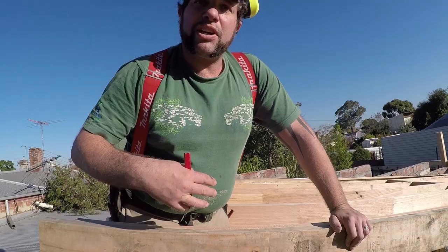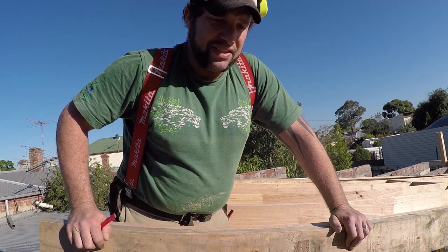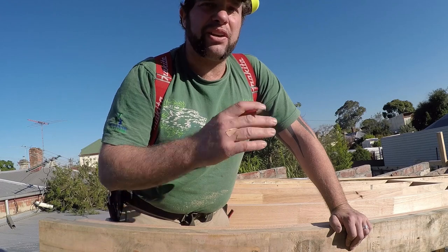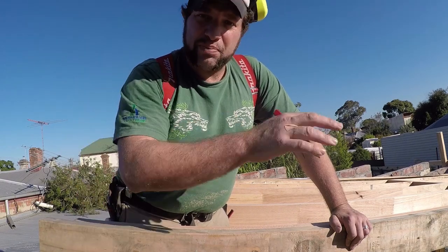Once I've cut all of my rafters, then we can do all of our measurements and all of our spacing is at a 450 centre. All of our rafters are positioned at 450 centres or less. Then from there I'll noggin through the middle and then we'll get on to doing our batten systems, fascia board and cross bracing.